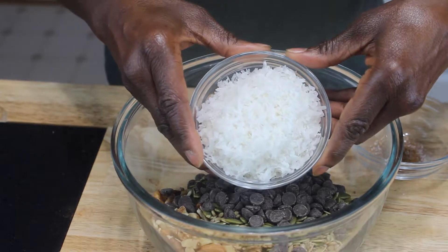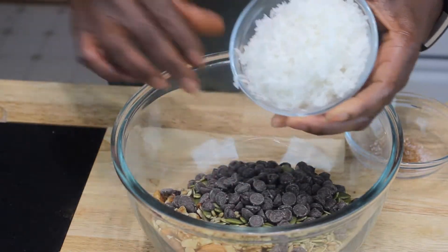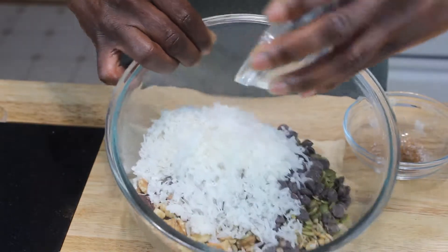I'm sure someone else out there wants to make their own trail mix too. I love coconut, so I'm going to mix coconut in here as well — just putting that in my bowl. Isn't that looking good already?